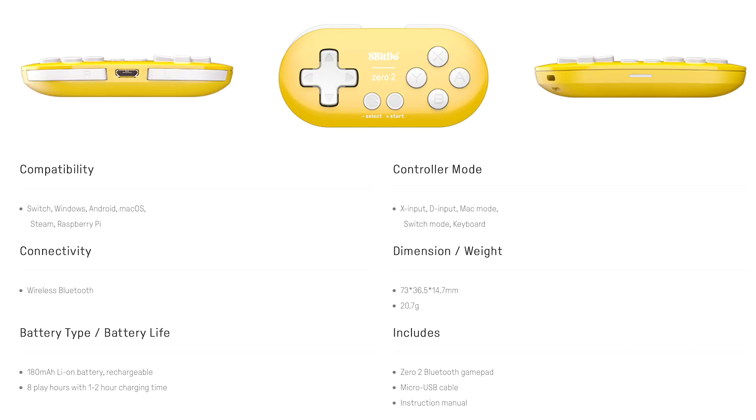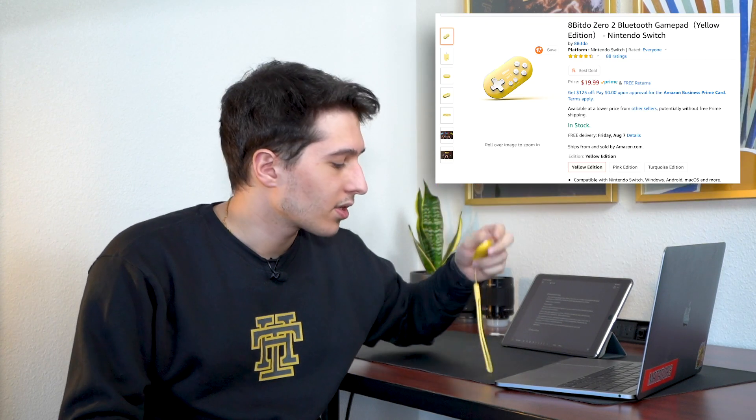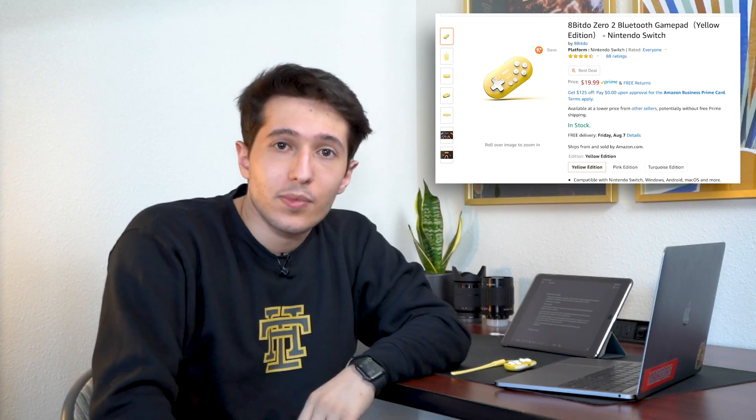So in order to control your laptop from your remote, you're going to need two things. One, a remote capable of connecting as a keyboard. You could use your Nintendo Switch remote if you have one. If you don't, I'm going to link the one I have in the description — it was $20 on Amazon.